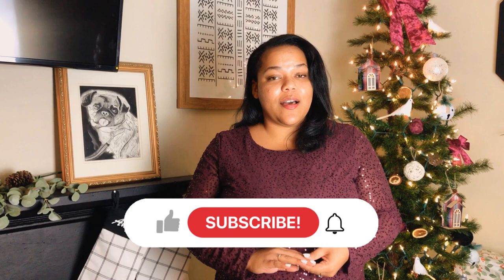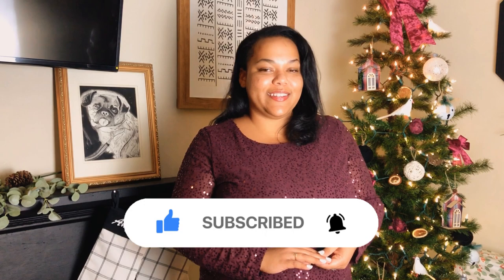Thank you guys so much for watching. I really hope you enjoyed this video. I know it was short and sweet, but I hope you have a very Merry Christmas as well as a Happy New Year. Please leave a comment down below if you liked this video, as well as a like. Please consider subscribing to my channel to see more videos like this one. I cannot wait to see you guys in the next video — stay tuned and I'll see you next time. Bye!